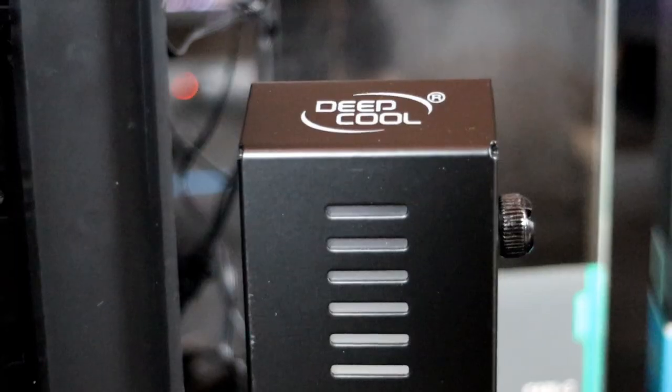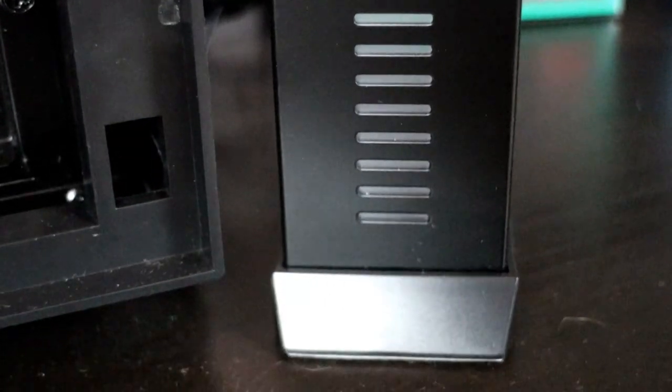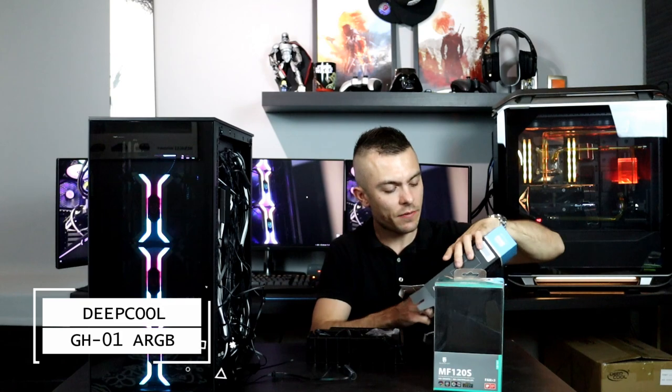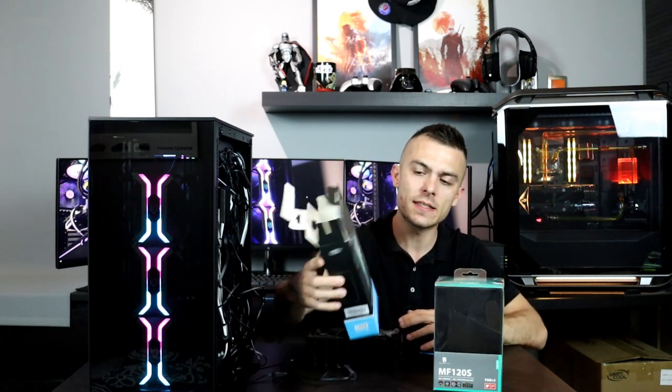It holds your graphic card from sagging and has RGB inside, so it's kind of cool. It does give a certain effect with all the RGB, and it's not even bad — it's not going to be right up in your face with all the RGB madness. It has nice, subtle LEDs right here in the middle.